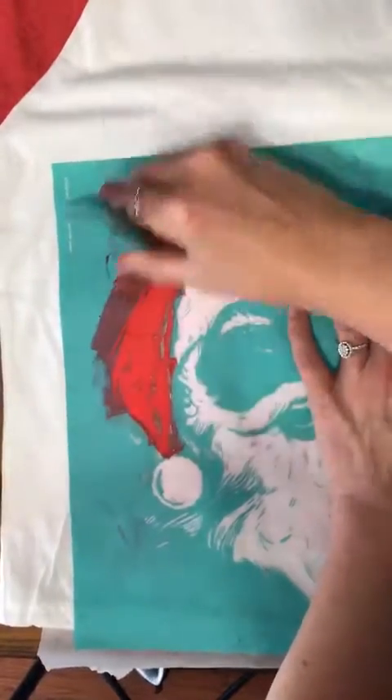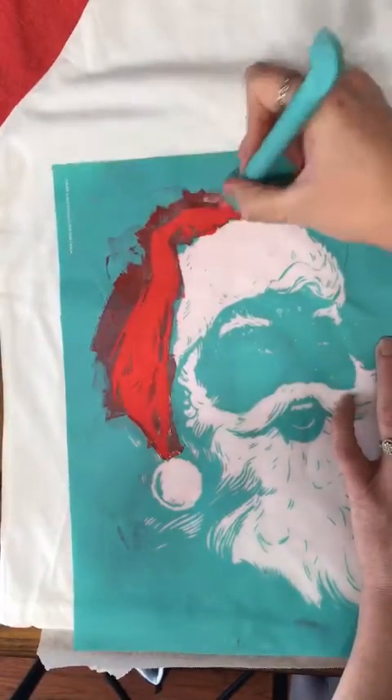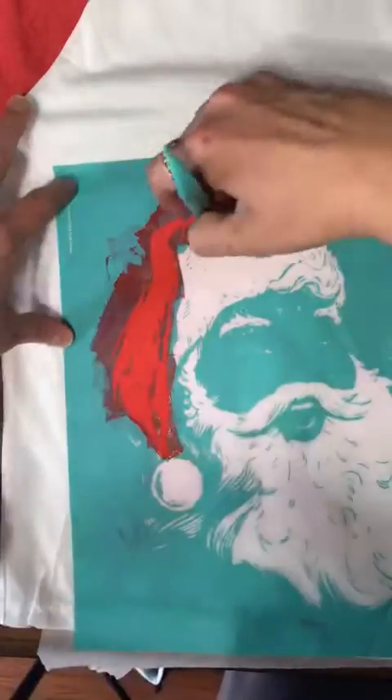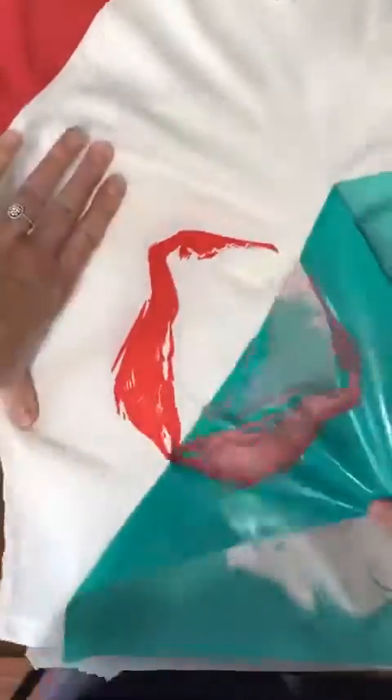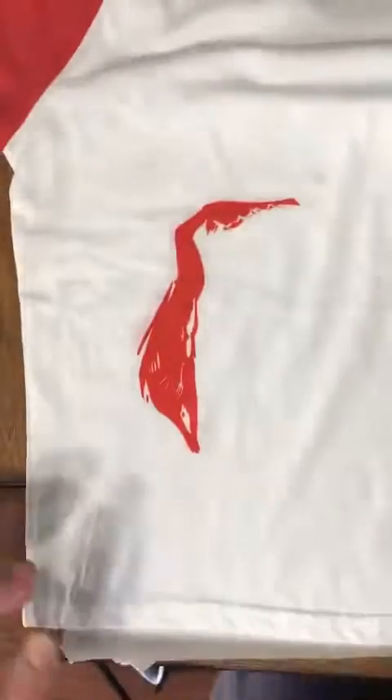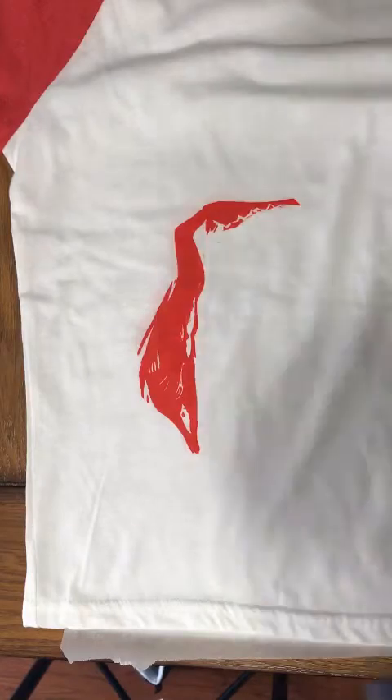I see already one little bump, and there's another one, so you guys will get to see me fix this. Just remember when you're doing these yourself, everybody makes mistakes - you're the only one that will notice it though. Let's get this off and get going to the next one, and let's get our black.